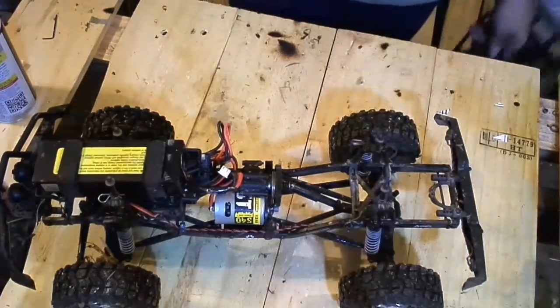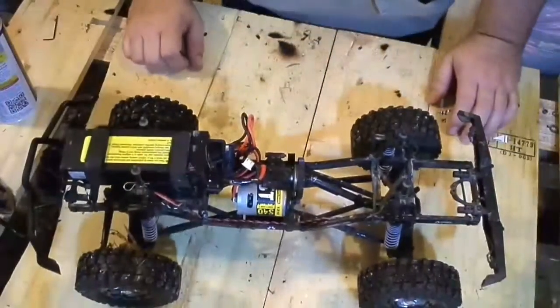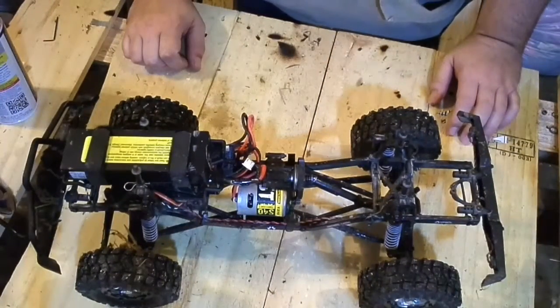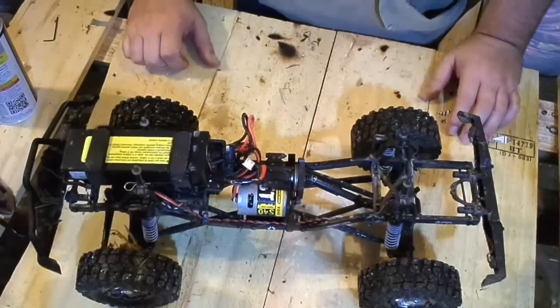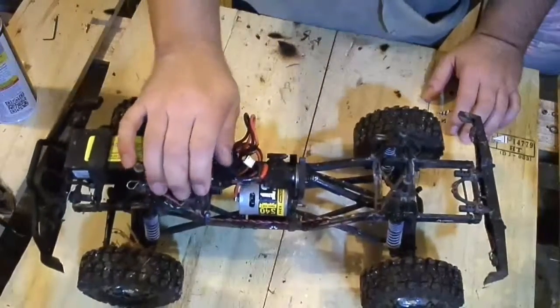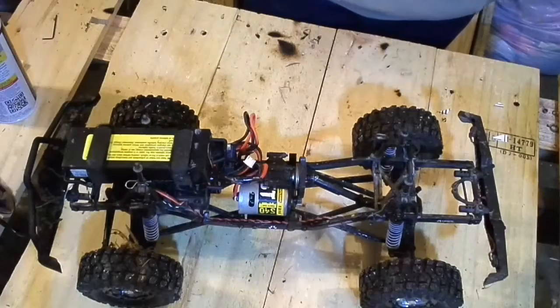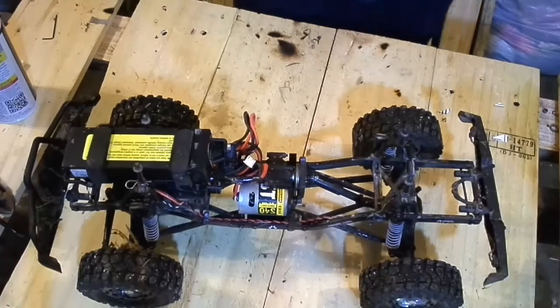Hello YouTube. Welcome back to HillbillyRC. So, on the axle, I was having problems with the front axle coming up during the hill climb. So I went ahead and relocated the battery up front, and with the rear it was a little too light afterwards.